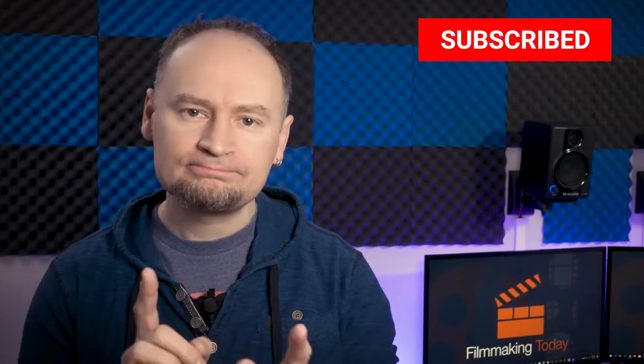Hello everybody, welcome to Filmmaking Today. Bojan Dulewijk here. So, would you like to build a PC for 4K editing and possibly some 3D modeling and texturing? Stay tuned.